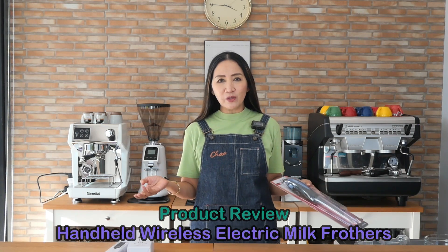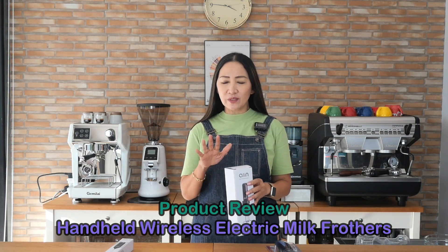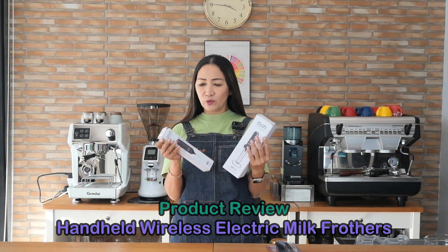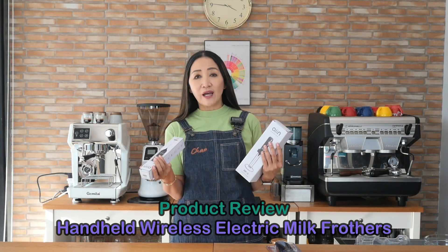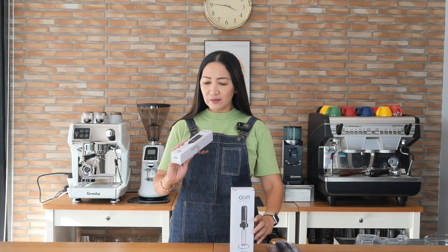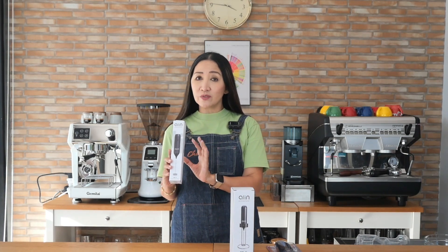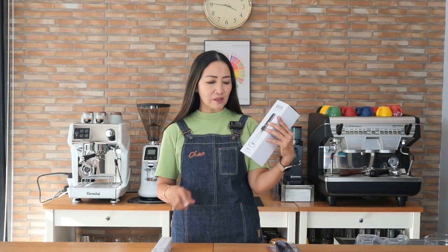I have been asked to look for products that are wireless, so here are my new products I'm introducing today — wireless electric milk processors. Wireless meaning you don't need to plug it in the wall socket, and they are also rechargeable. It comes in two models: one is just the milk processor with a cable to recharge via USB.